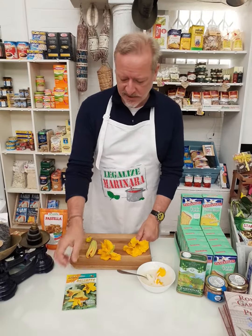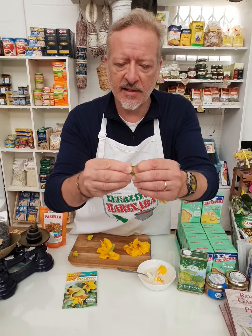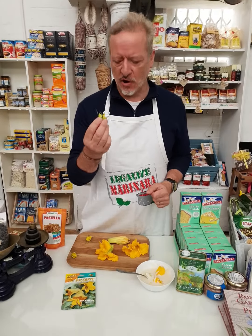All you need to do is take the flower and twist at the bottom — just tear there, the crown and the stamen come off. The crown and the stamen is hard and bitter and you can't really eat those.